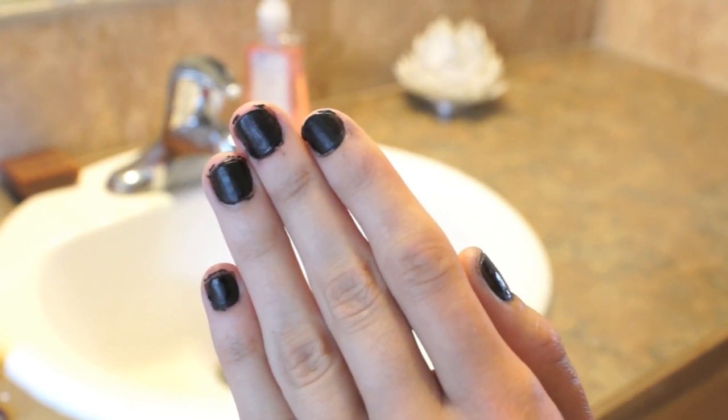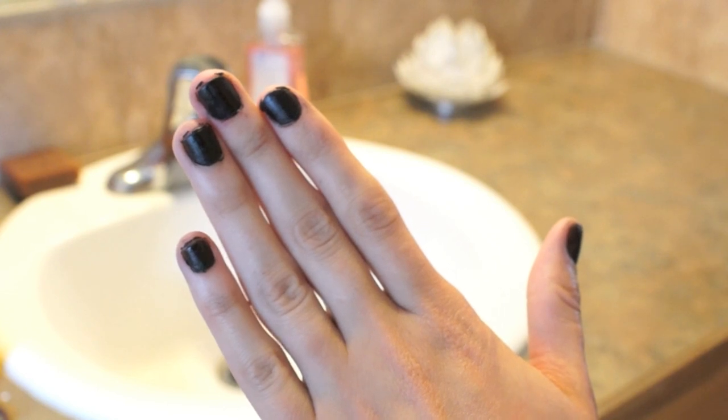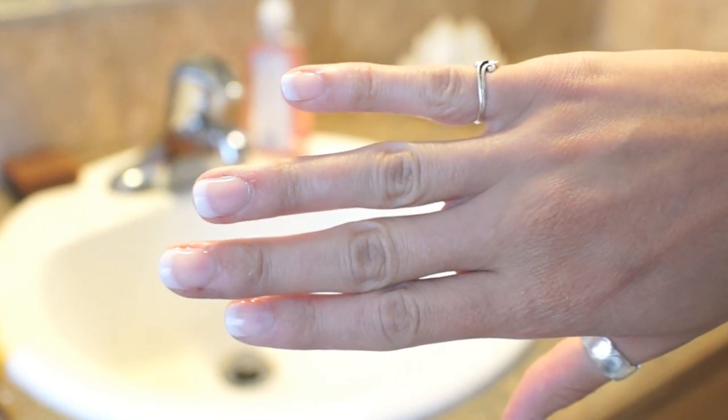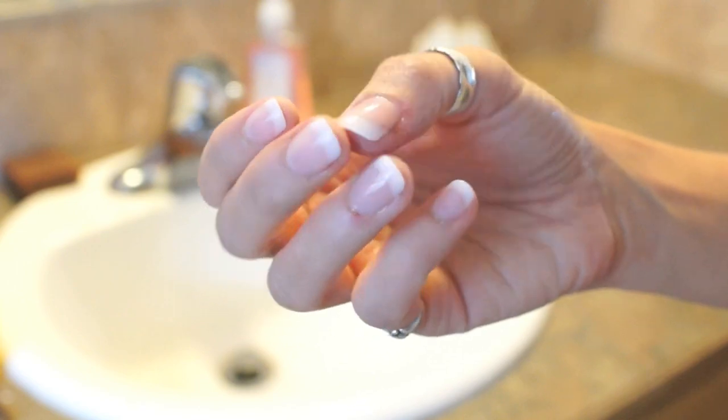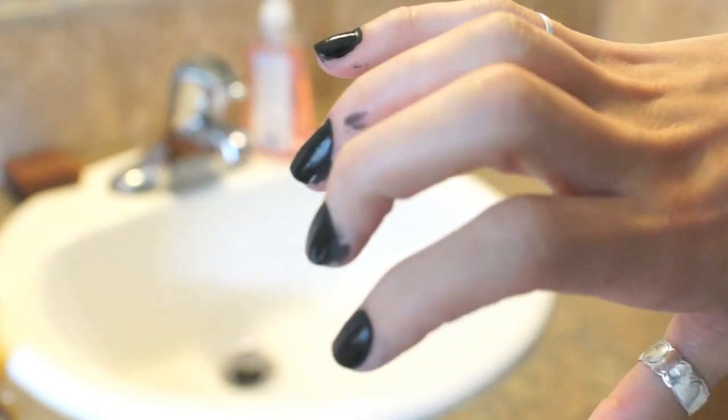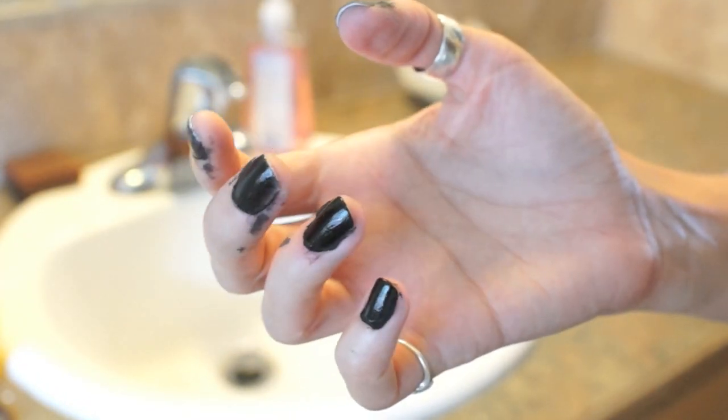And as you can see, I kind of got it around my nail area — it was kind of messy. But I decided to try it on a pair of manicured nails, the Kiss glue-on ones, just to see if it would make a difference to have longer nails. And this is how they look — a complete 100% fail. So just know that you can't use glue-on nails with this.